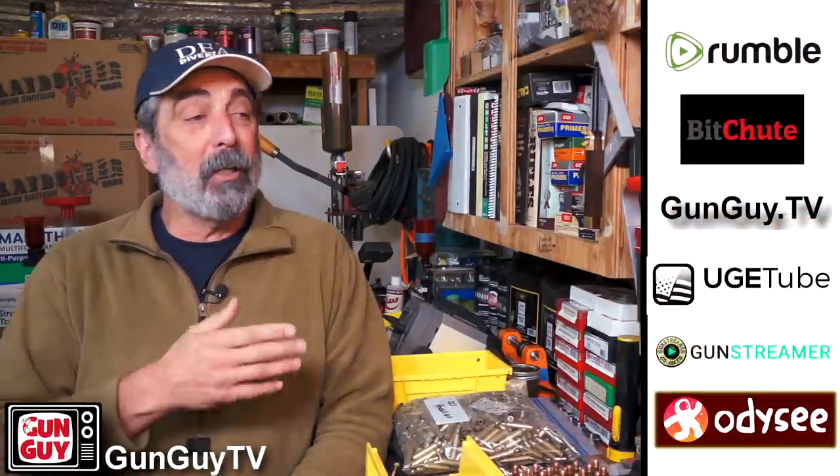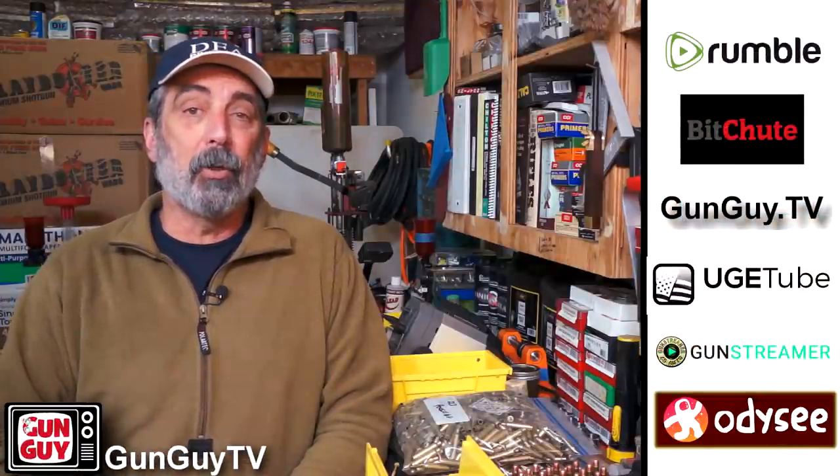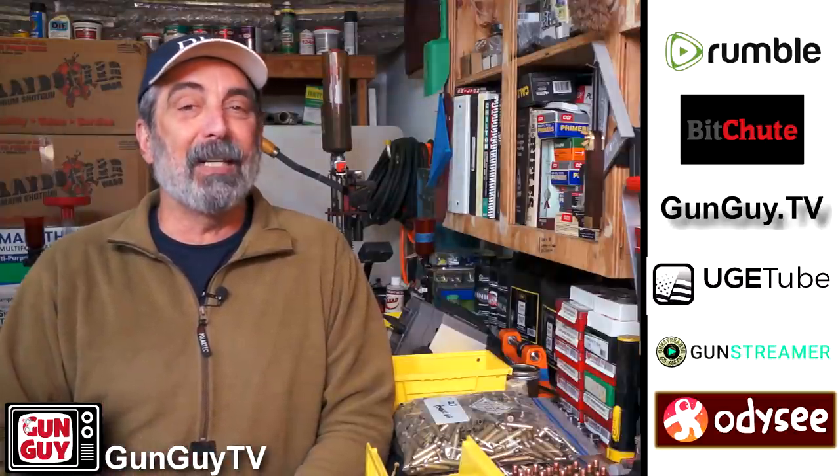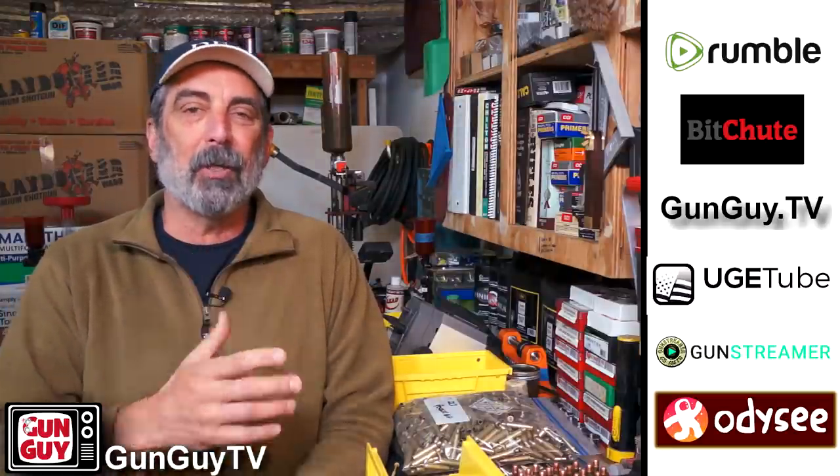Hi, I'm Joel Persinger. I'm the Gun Guy. Thank you very much for all of your support of Gun Guy TV. Please do check us out on these alternative locations because YouTube can be a little sketchy. So far so good, but you just never know, so it's a good idea to check us out on Rumble and BitChute and these other places.